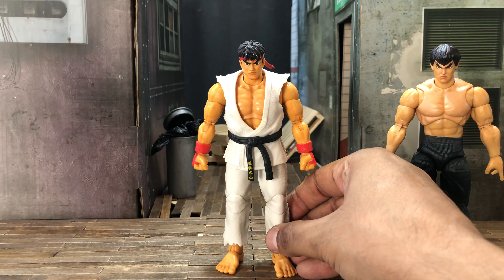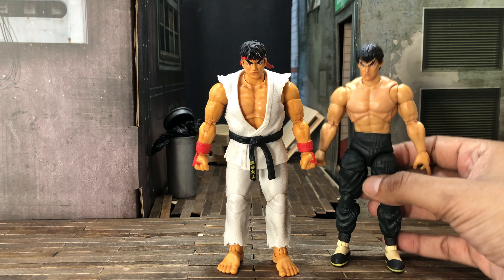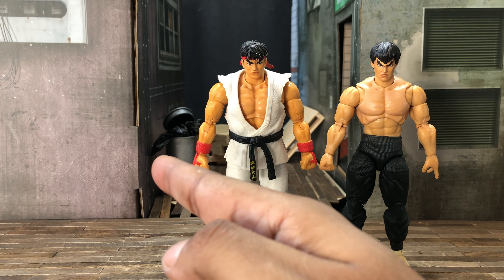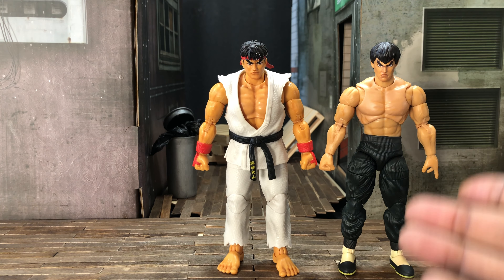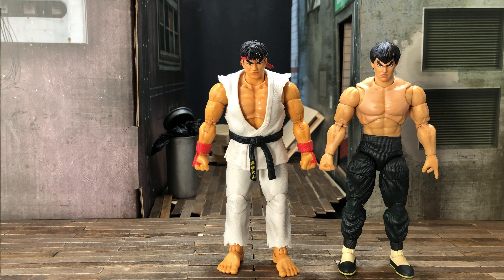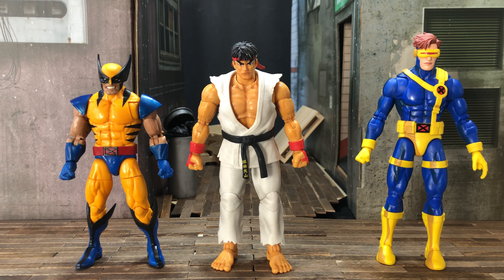Here I got Ryu sized up with Fei Long — I don't have Chun-Li yet, but when compared to just Fei Long I think they scale rather nicely. For this comparison I'm gonna show him next to some X-Men characters in case you guys got an X-Men vs. Street Fighter display in mind. I got Wolverine on the left and Animated Series Cyclops on the right, and although they're both from different companies, when put together I think it still works.